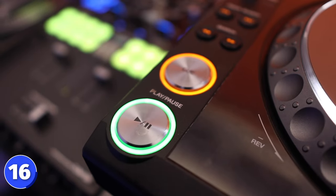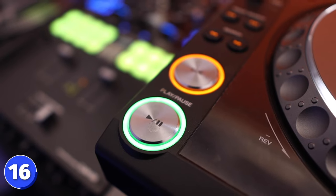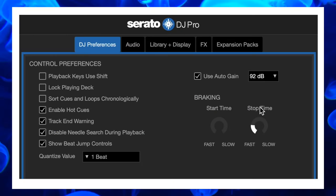Number 16 is break stop time. There's a start time and a stop time. I don't really like the start setting because when you press play on your DJ equipment it does a slow gradual start to get the track going. I don't like this — I like to start my track immediately.